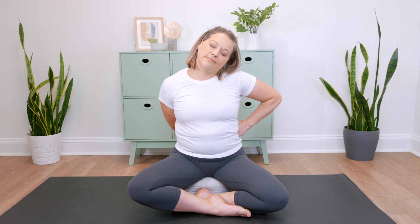Stretch for 15 to 30 seconds, and then you'll switch your hands to the opposite side of your body and repeat the stretch with your head to one side and the other. Again, breathing and holding for about 15 to 30 seconds per side.